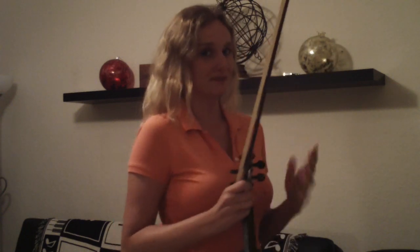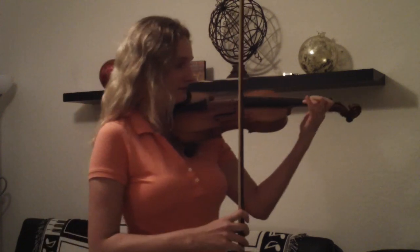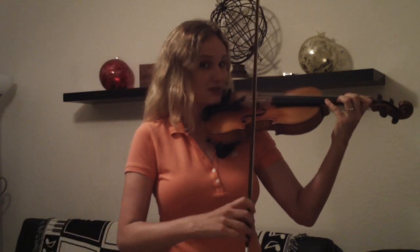So I'm going to count off to four and then I'm going to start. One, two, three, four.